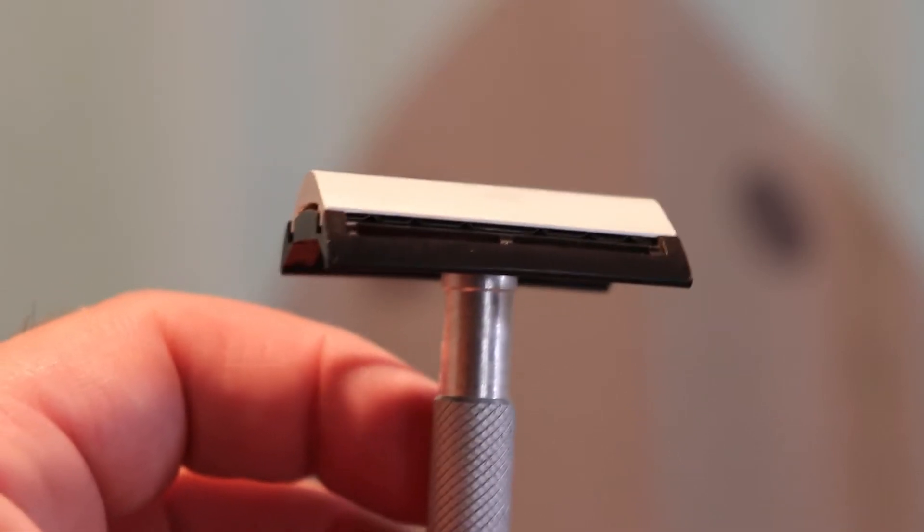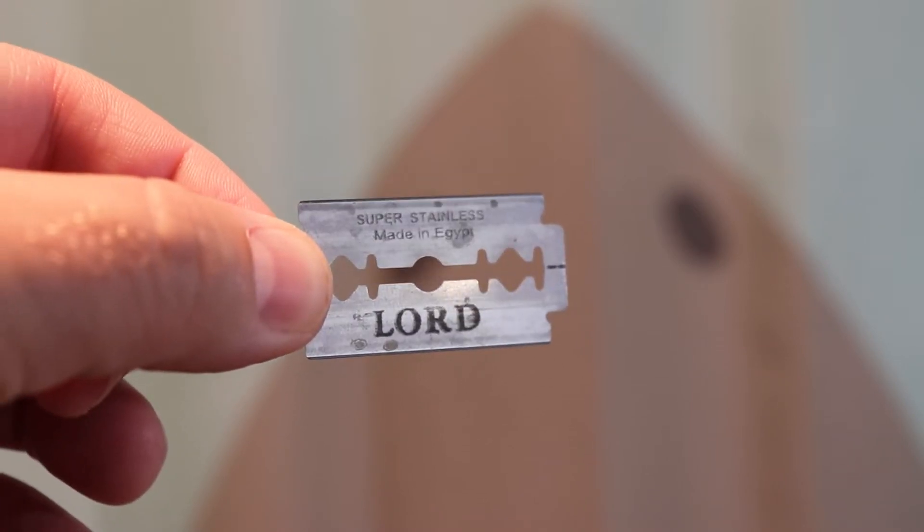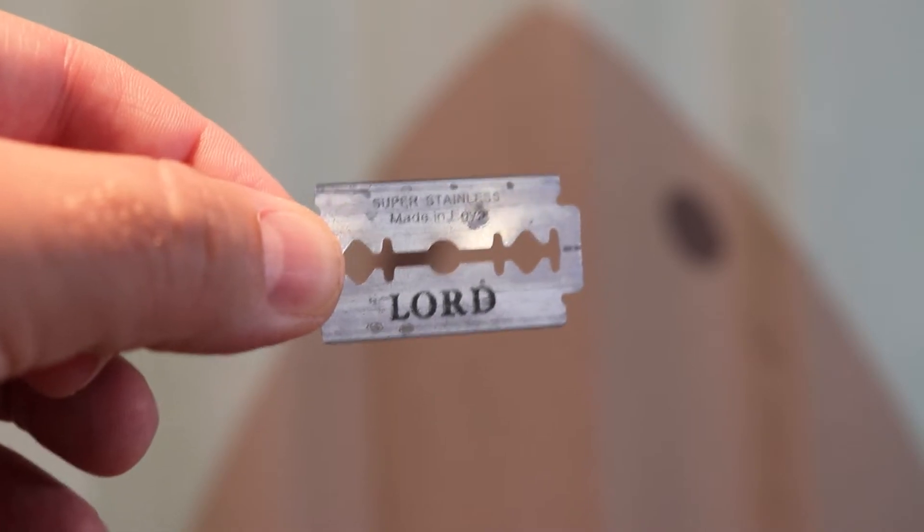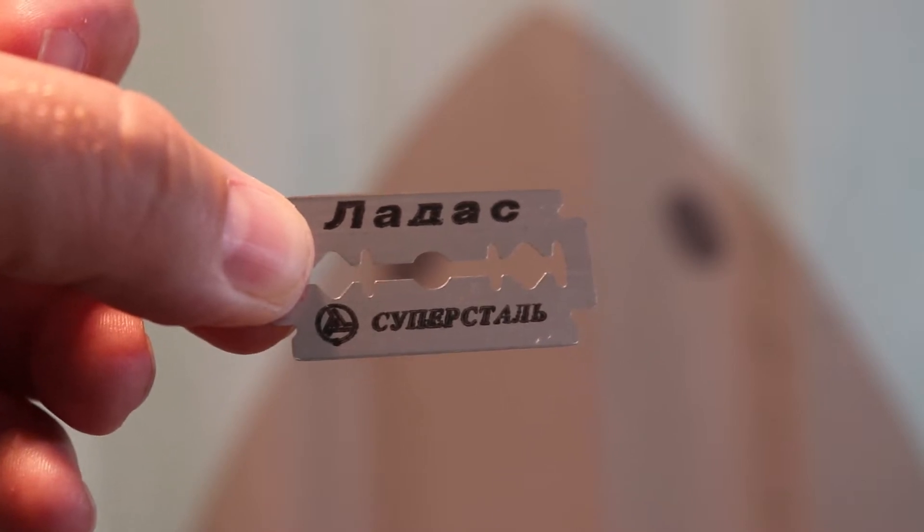The blade I'm going to split into a half blade is the Lord blade that I used last video. I'm going to split that one in half, and that's going to be the half blade. And then since I'm using a Russian razor, I thought I'd use a Russian blade — the Ladas blade will be the full blade, first use of that blade.